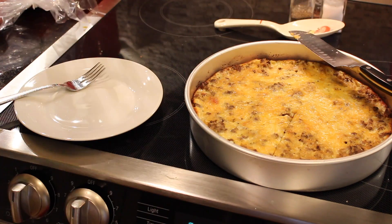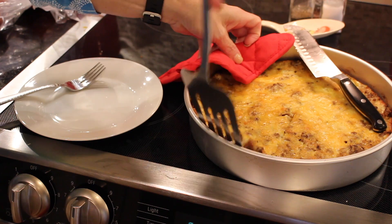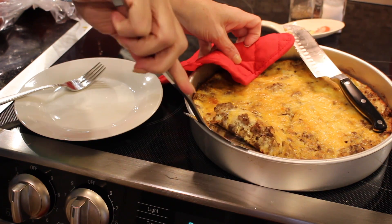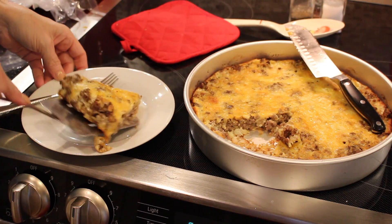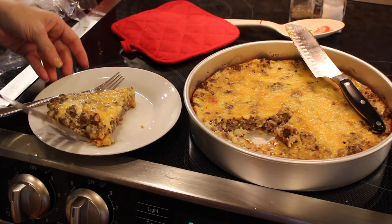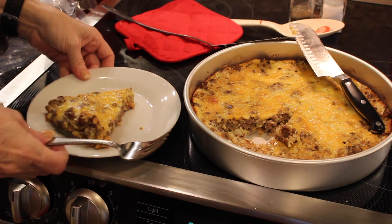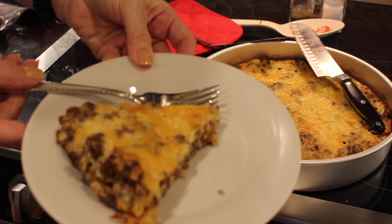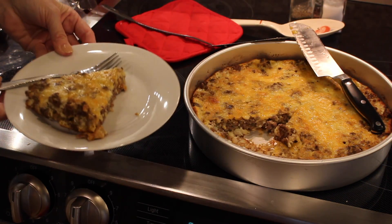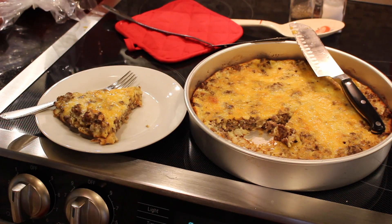I think I'm going to need a spatula. The first piece is always hard to get out, isn't it? There it is on the plate, ready to try. Looks pretty yummy. Alright guys, I'm going to sit down and eat this for dinner and save the rest for my husband.